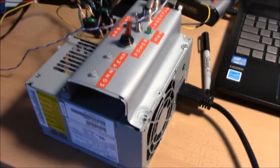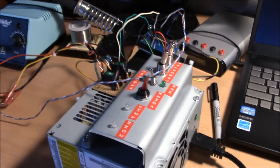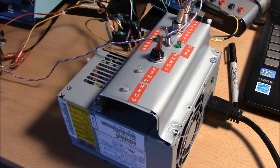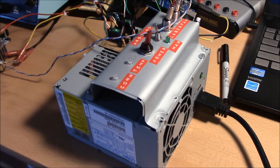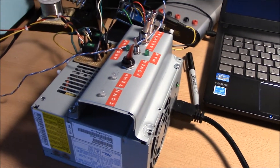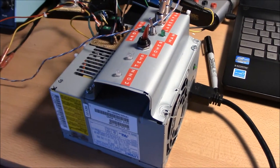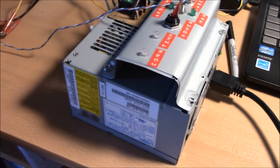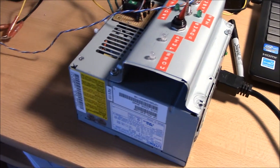I wanted to remake this video of the laser project that I built. I've added a few things and fixed a couple things. This is kind of just my first electronics project — I just wanted to learn some basics. I like lasers, so I thought I'd start with that.